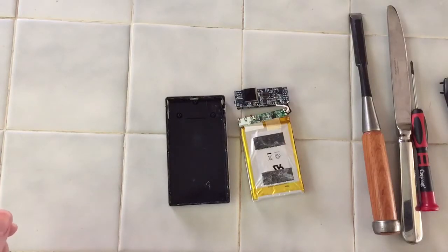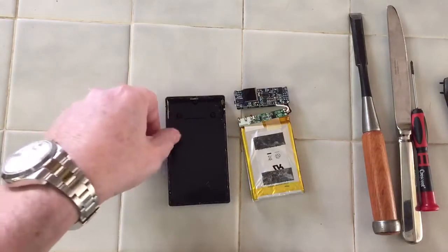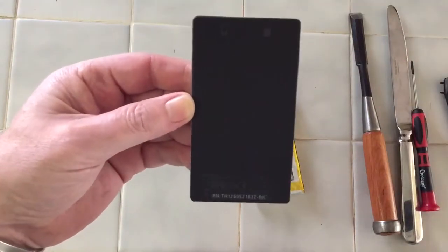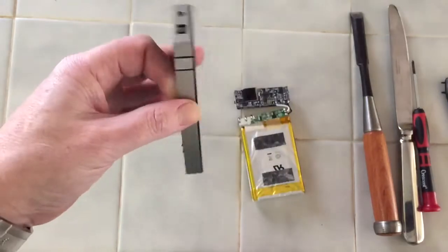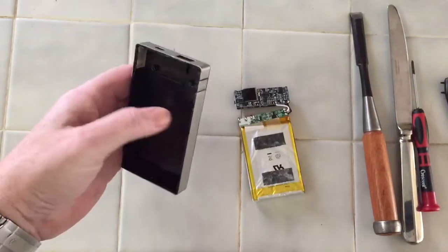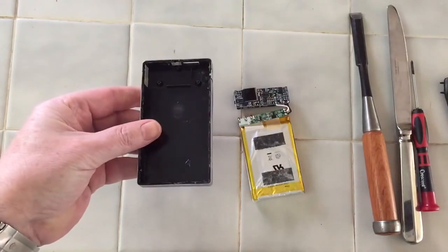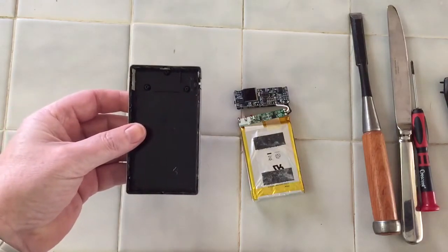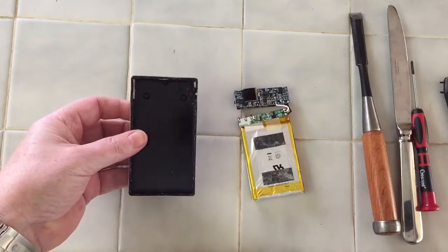I just spent about 30 minutes searching the internet to try to find some video where someone had actually taken apart one of these Mophie battery packs before. As you can see, I decided to go ahead and jump into it, and then thought I probably should stop and record this, because apparently no one else on YouTube has ever done this.